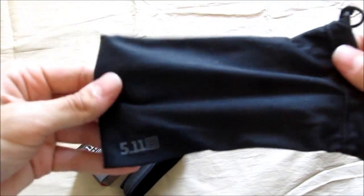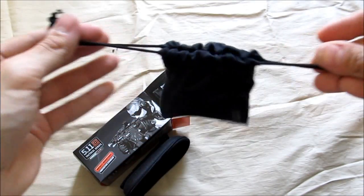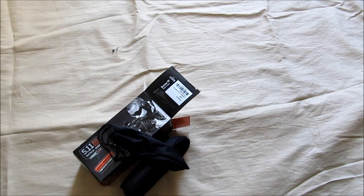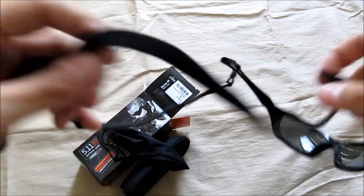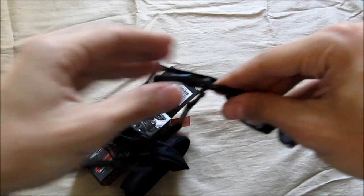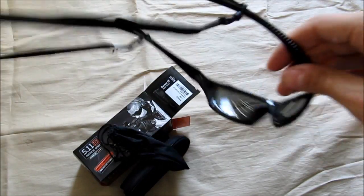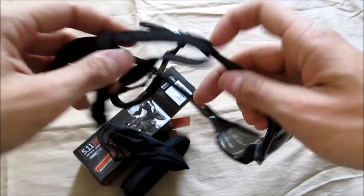They also include a soft carrying pouch with the 5.11 logo — just cinch it down for your sunglasses. Here are the actual glasses, and they also give you a little lanyard. I already installed it; it keeps them on if they fall off your head. Pretty cool that they include every single accessory — you don't want to buy anything separate, which is nice.